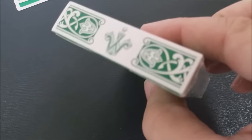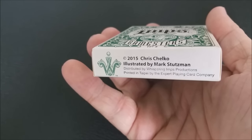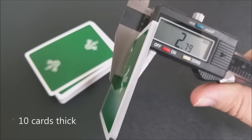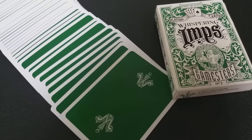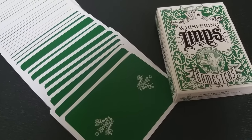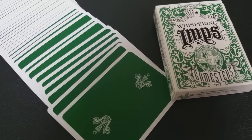The Gamesters decks are printed by the Expert Playing Card Company and are traditionally cut, which is preferred by many professionals. This comes on an embossed paper stock with the premium master finish for long-lasting play. The back design on the Green Gamesters is exactly like the red version and the black version — you can see the standard backs have a logo for Gamesters.